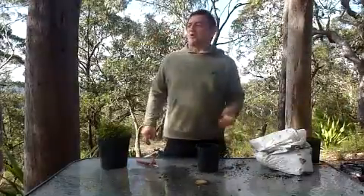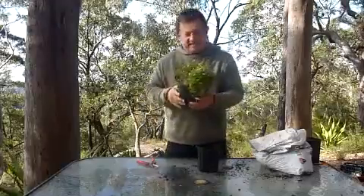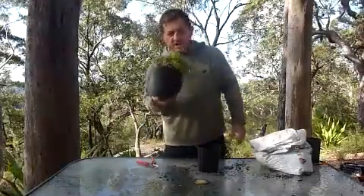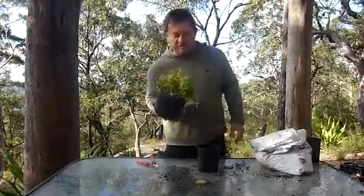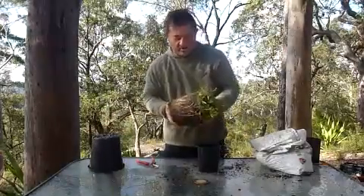I want to show you a way of propagating unlimited plants today. This is an Australian Bluebell, a Wahlenburgia, and it belongs to a fairly exclusive group of plants that are able to propagate themselves from the roots.